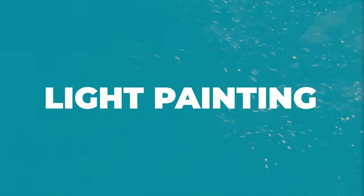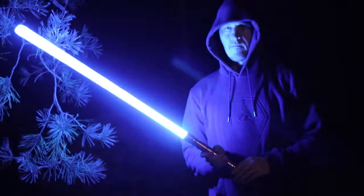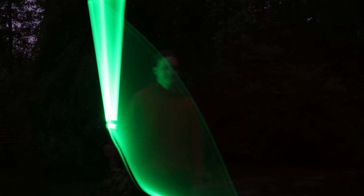Have you ever heard of a photo technique called light painting? That's where you take a long exposure photo and have a moving source of light. This week we are trying to take some really epic lightsaber pictures using that technique. This technique can be used in so many different ways and you can get some really epic pictures, but also ones that look like complete banta poodoo.